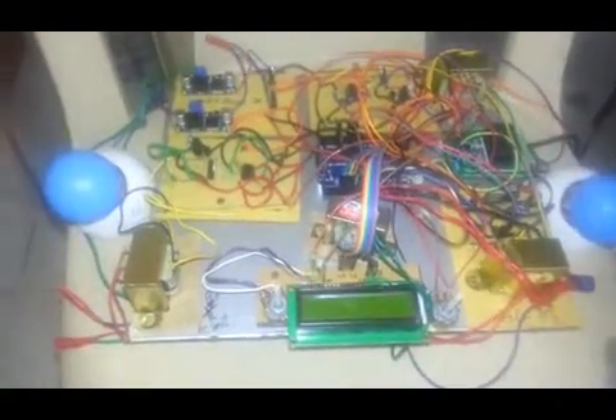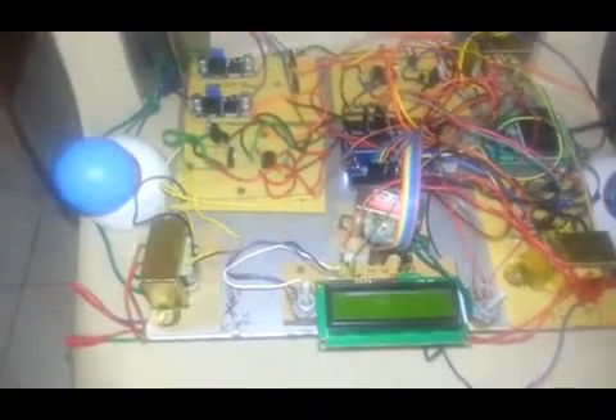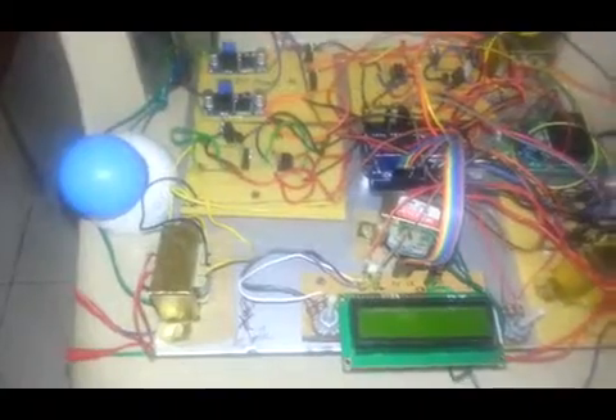Hi to all. This is a fixed order controlling system for long range power transmission. Here we are implementing this system by using two powered inverters.